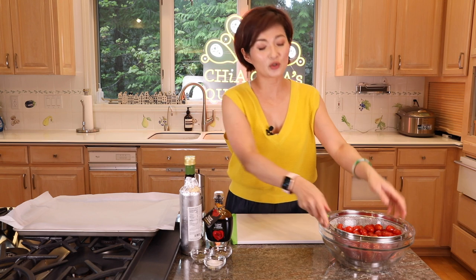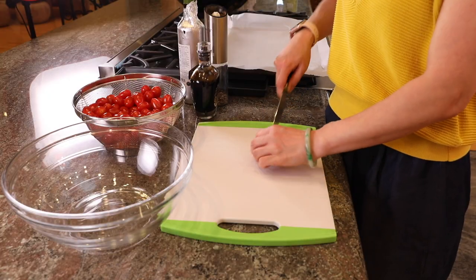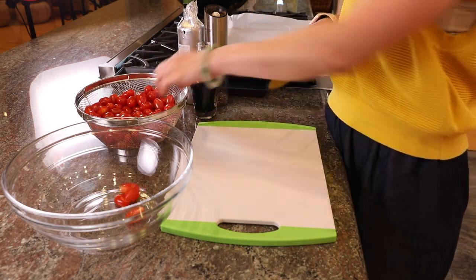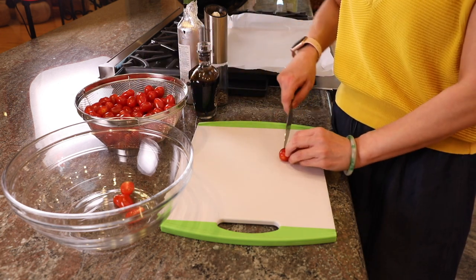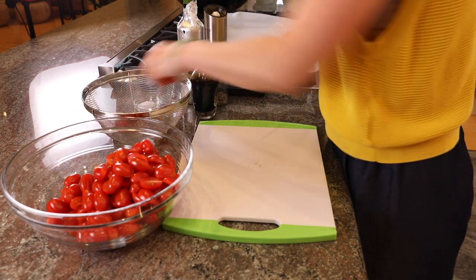Unfortunately we found out that we didn't plug in the audio, so I have to do some voiceover. I think I was saying that I bought these tomatoes from Costco — two pounds in a box of grape tomatoes — and they work perfectly for this recipe. This recipe is super easy and straightforward. The hardest work is just halving all the tomatoes, which is the most time-consuming part; otherwise it's really easy.